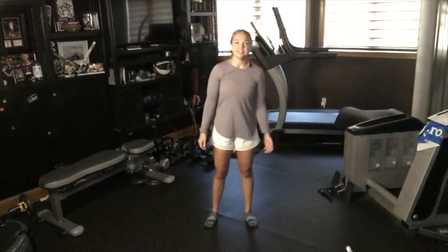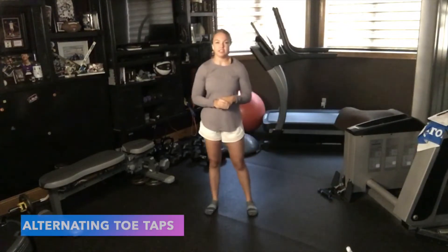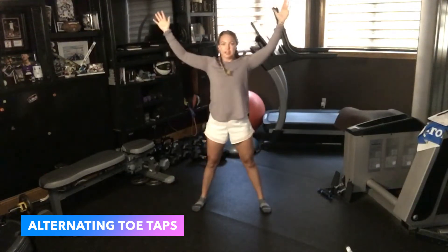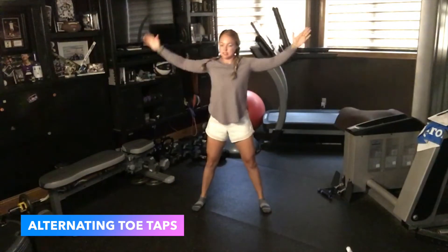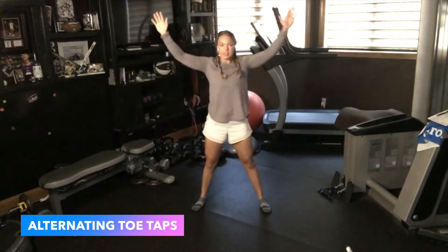Welcome back everyone, this is Barton Nutrition Movement with Mariah. Let's get right into our warm-up. If this is your first time, we're happy you're here. If this is your third or fourth time, so glad you're coming back. First up is alternating toe taps — arms up, reach to that opposite toe, come back up, go to the other side. If you can only get just a little above your toes, that's okay. This targets our hamstrings, the back of the leg muscles. Knock out five to ten each leg.